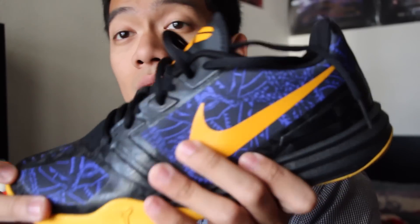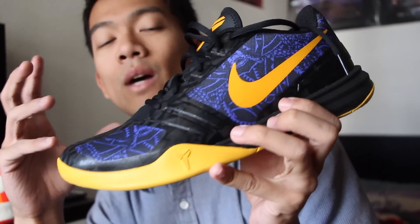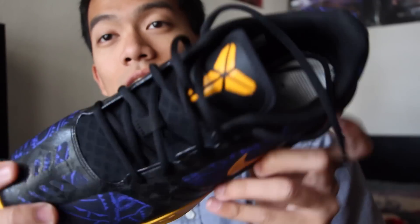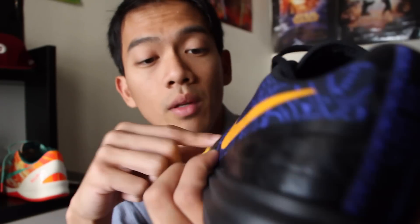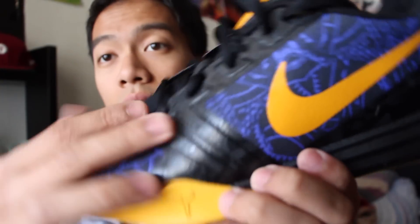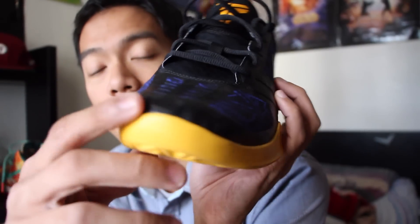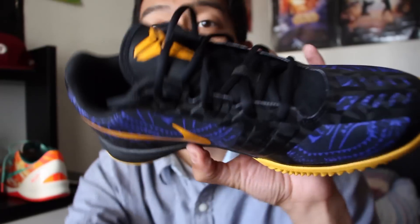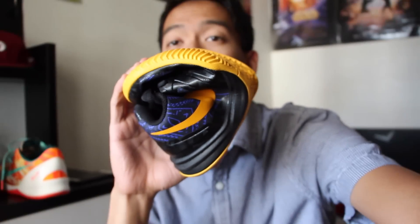The main difference between the KB Mentality and the Kobe 8 is the upper. The upper is very thin — I want to say it feels cheap, and it definitely looks cheap. If you're a heavier player, you'll probably run through these quickly, especially during a game. If you cut really hard, this thing is going to rip eventually, because you've got mesh and synthetic overlays — fuse on the areas where you need it most — but it's very, very thin.